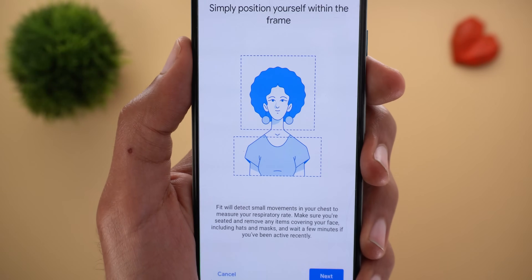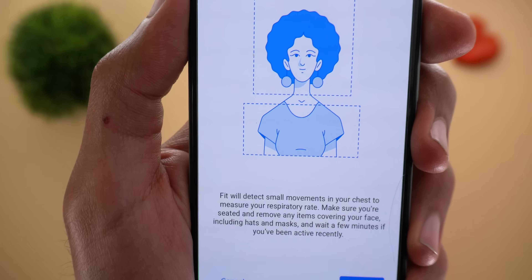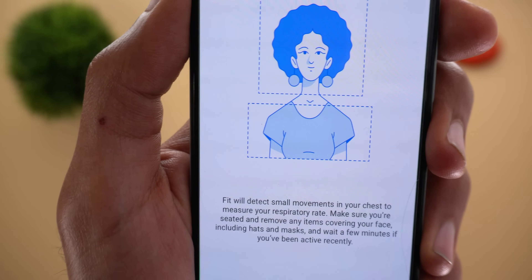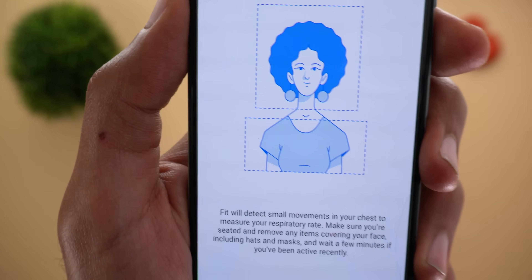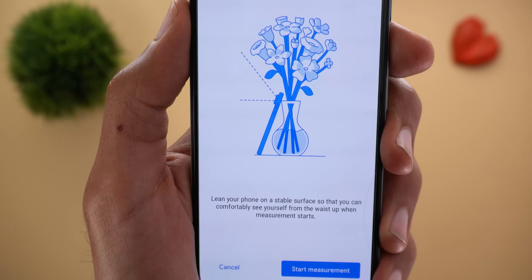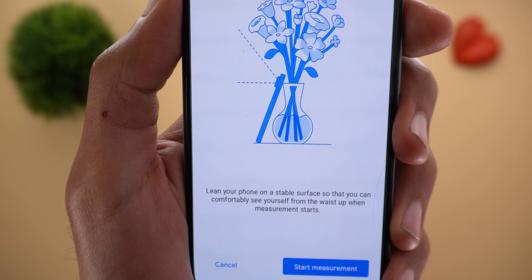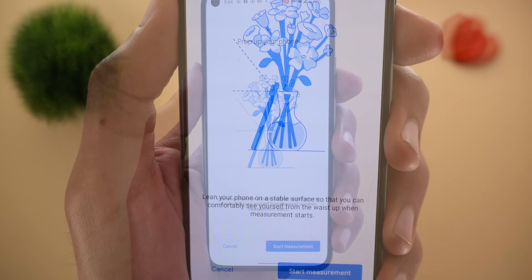On the next page it shows how you should position yourself within the frame. It says Google Fit will detect small movements in your chest to measure your respiratory rate. Make sure you are seated, remove any items covering your face including hats and masks, and wait a few minutes if you've been active recently. Finally, it says lean your phone on a stable surface so you can comfortably see yourself from the waist up when the measurement starts.